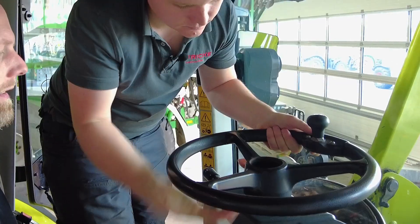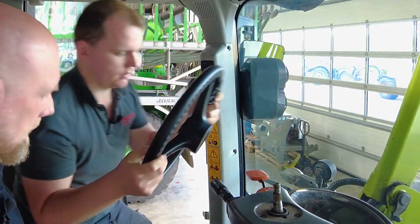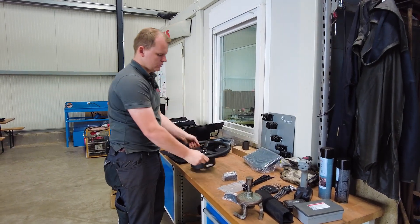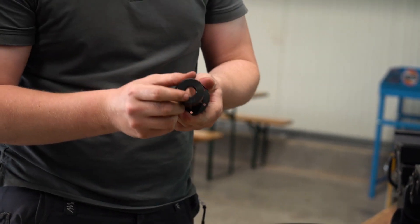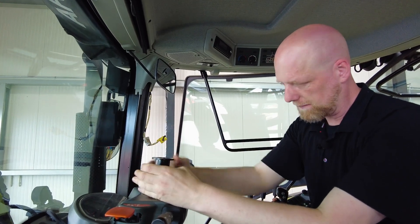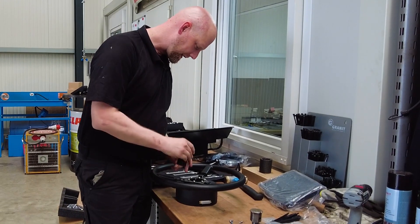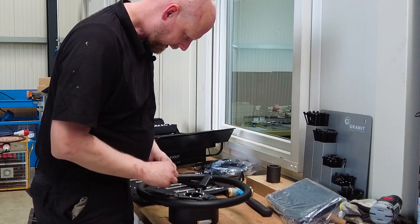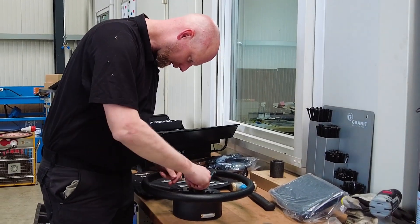Dismantle the old steering wheel. It will be replaced by the new steering wheel with motor. Check which of the included adapters fits the machine's steering column. We supply the most common adapters with every steering system. Additional adapters are available from Granite Parts.